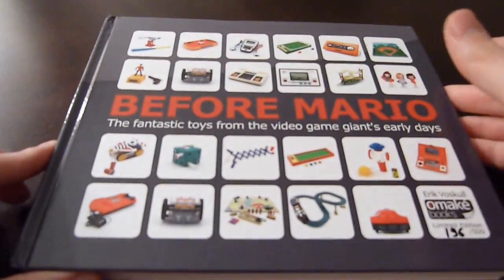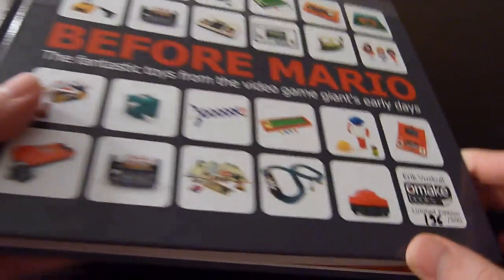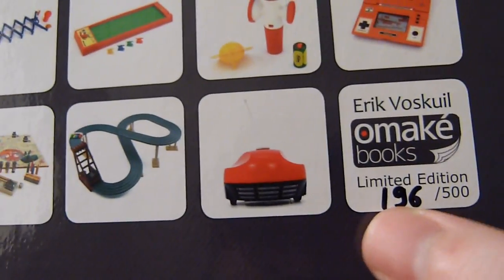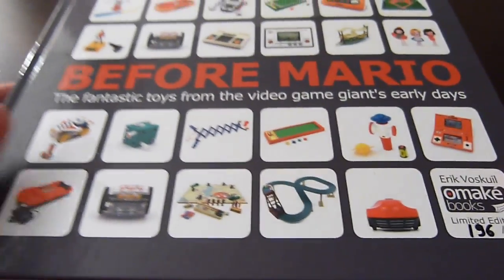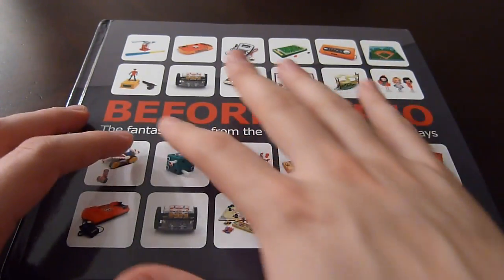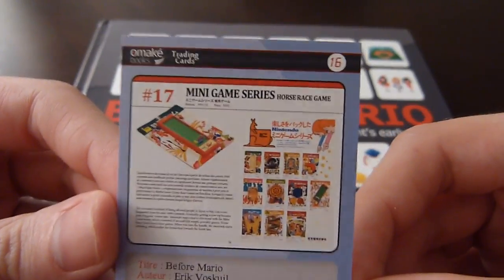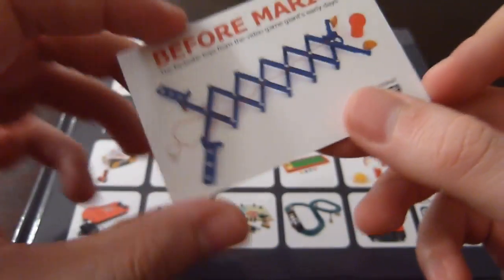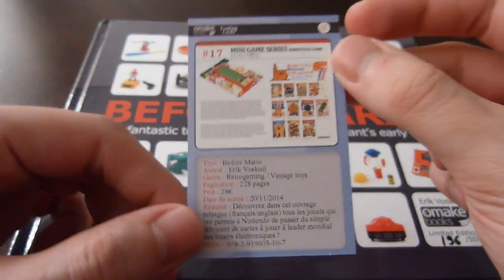This right here is the collector's edition, which was for people who pre-ordered the book. The collector's edition has a numbered serial number on it. I'm not sure if they still have collector's or limited editions available, but the differences are: the collector's edition has a black cover while the normal edition has a white cover. The collector's edition also comes with a trading card showcasing the Nintendo Ultra Hand toy.